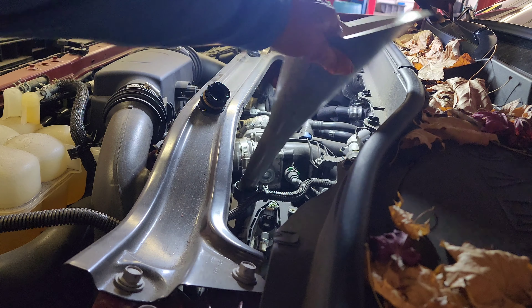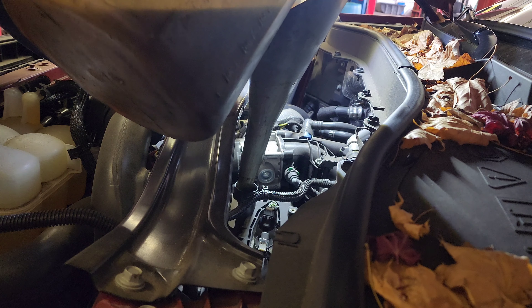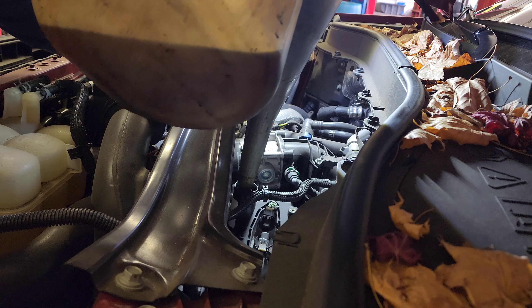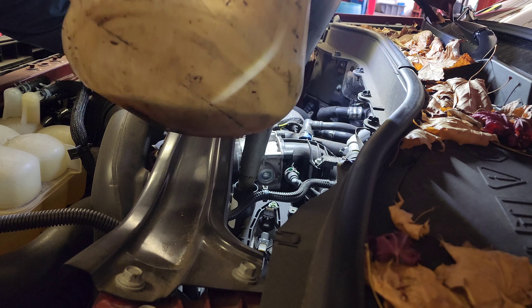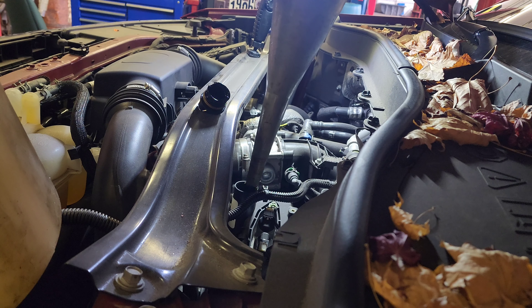I'm gonna put the oil in first. This one you're gonna have to pour the oil slowly or you're gonna overflow it. Here it comes — six quarts of 5W30. That's six quarts right there.